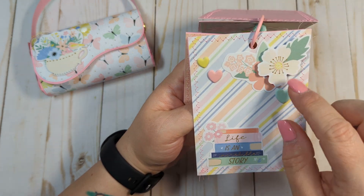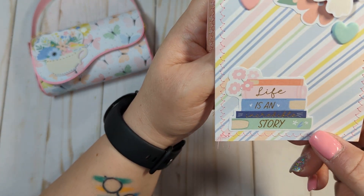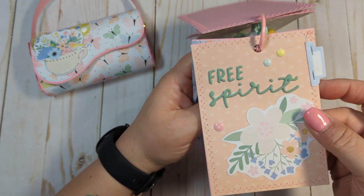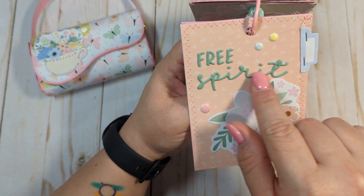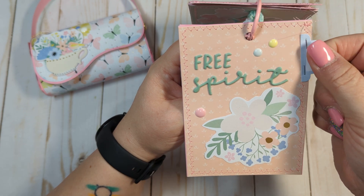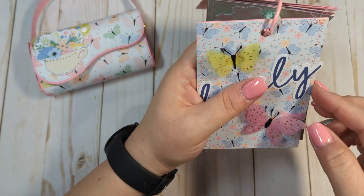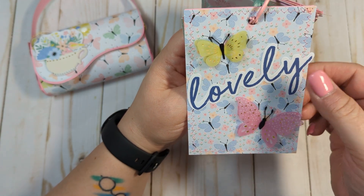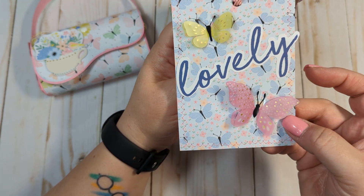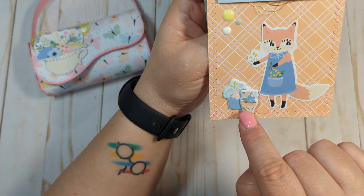Another tag I used florals from the floral pack, puffy hearts from the hearts pack, and a little book stack piece that says 'Life is an incredible journey' — I left that flat because it looked cool like a stack of books. Another tag has 'Free Spirit' from a sentiment puffy sticker pack, some enamel dots, a tab ephemera piece from the icon pack, and a beautiful floral. Another uses butterflies from the butterfly ephemera and a 'Lovely' sentiment.